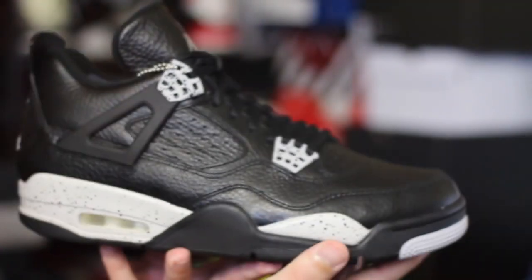Hey, what's up guys, this is Nightwing2303 from moretesters.com. Today I just want to give you guys my thoughts on the Air Jordan 4 Retro Oreo, or Tech Gray. With that being said, let's go ahead and get right into it.